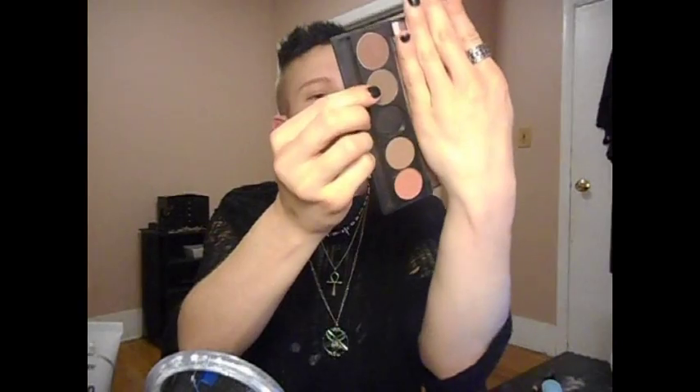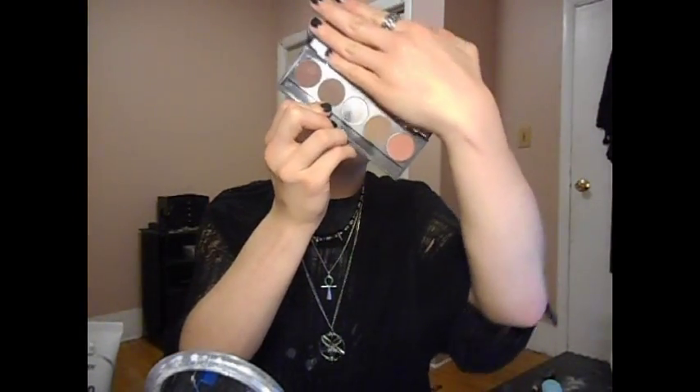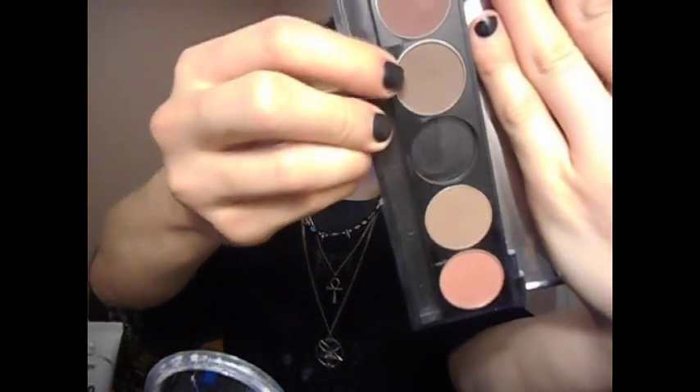The color I'm going to be using is from my Ofra Signature Eyeshadow Palette and Contour — this is the one I normally use for my contour, I love it. It's a bit matte, which is good. I'm just going to pick it up on a domed eyeshadow brush.